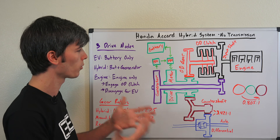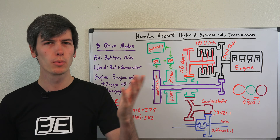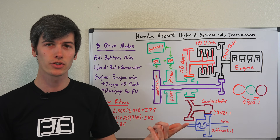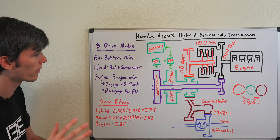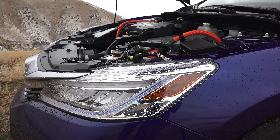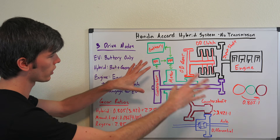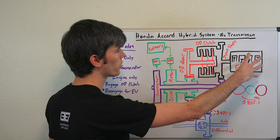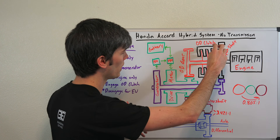It's a hybrid vehicle that can directly use the engine to power the driven wheels without using a transmission. Similarly to the Koenigsegg Regera, which I also have a video on explaining its drivetrain, it has an engine which can drive the driven wheels, is a hybrid, and there's no transmission involved. So somewhat of a similar setup. We're going to talk about exactly how this hybrid system in the Honda Accord works. Starting off, we have our engine — we're going to go over the layout here and then talk about the different drive modes.